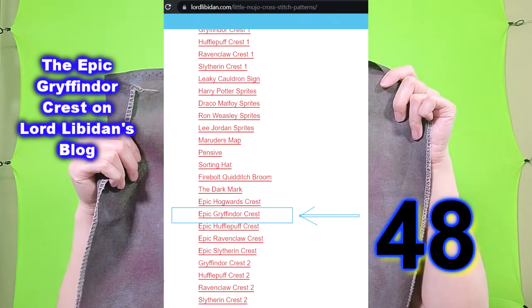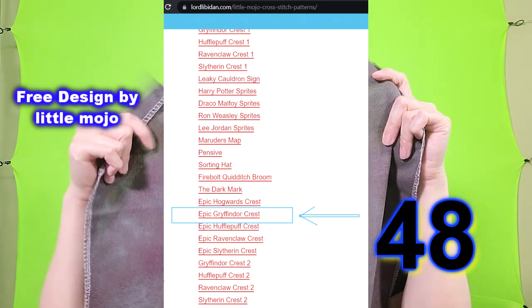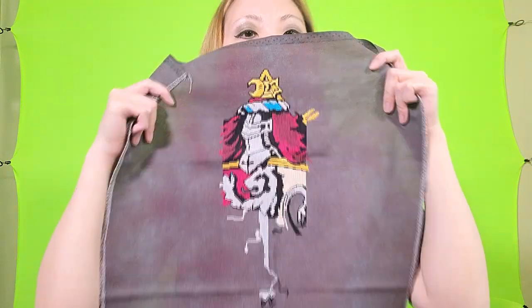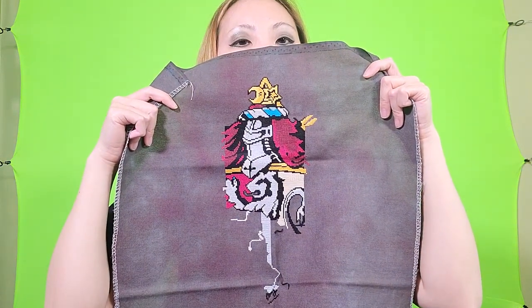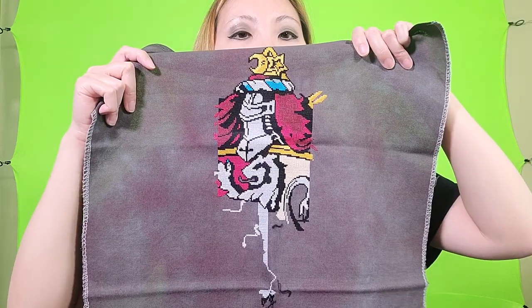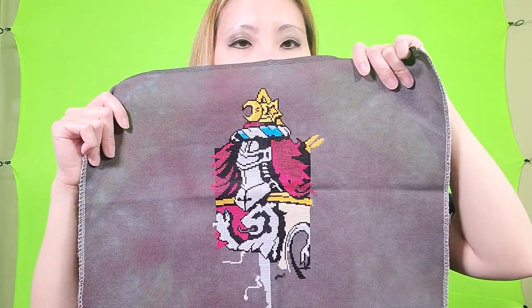I need to pick that up again because I've barely done anything on it. This next pattern is on Storm Chaser by Fiberlicious, 32 count Lugana, and it's the Gryffindor crest from Harry Potter. I have a lot of the middle section at the top finished and I'm getting down to the bottom. I think this was a free pattern from Little Mojo.